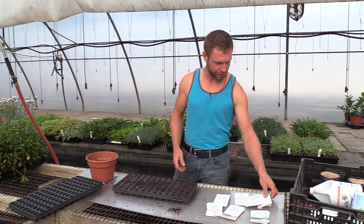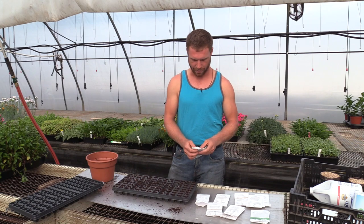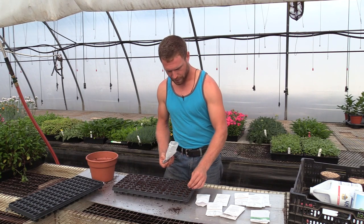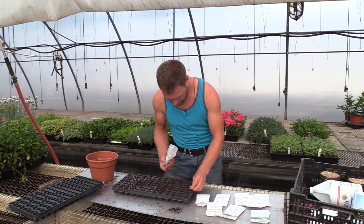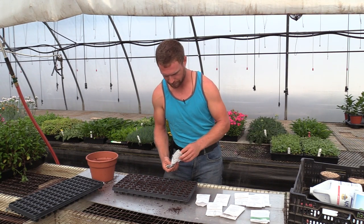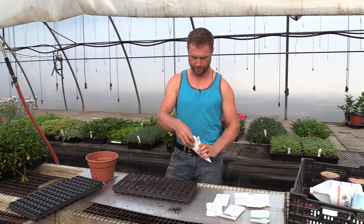Once they're all dibbled down, go ahead and put your seeds in. I'll start with the Late Flat Dutch. All these brassica seeds are treated the same way — they all look and act very similar in terms of germination. I'm going to put one seed in each cell so I don't have to worry about coming back and thinning them out. If some don't pop up, they don't pop up — just make sure you plant enough to have your bases covered. I'll lay them out variety by variety so I don't lose track.